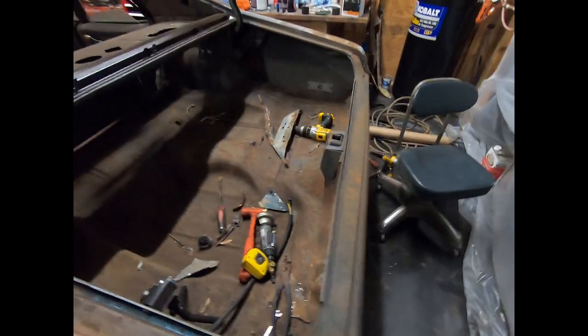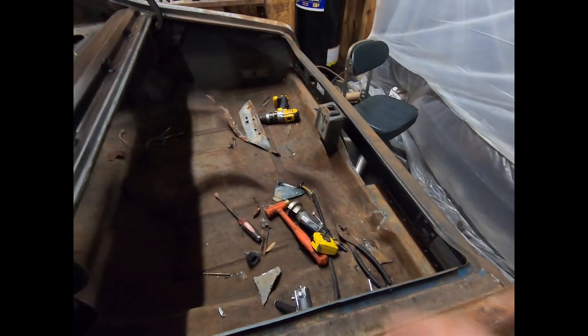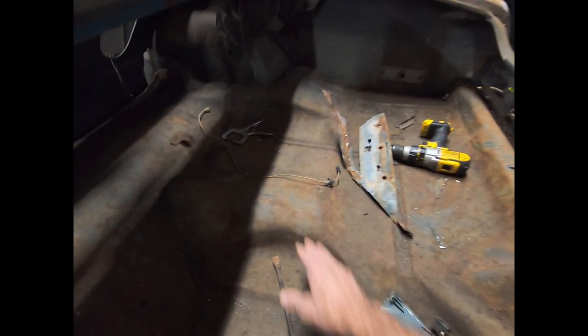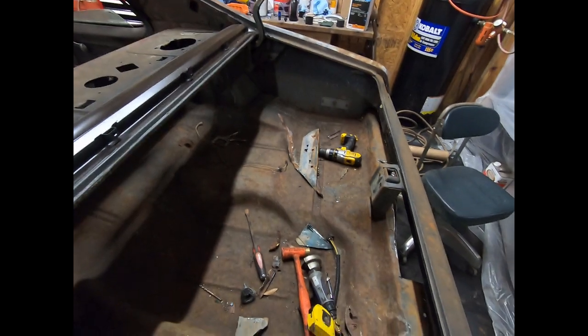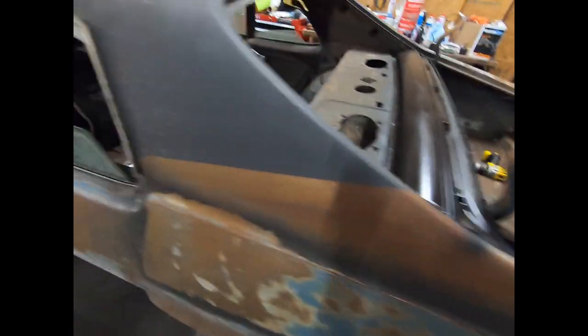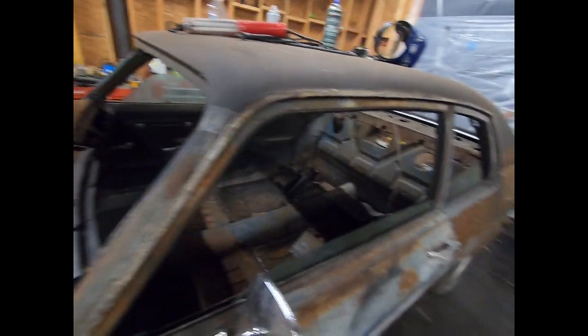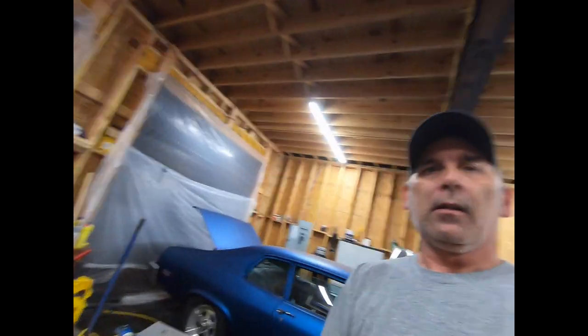I've also got to figure out what gas tank I'm going to buy, because I'm going to use a 68 to 72 gas tank. I've got to put something in there to take up the space between the top of the gas tank and the extra hump that the 73 and 74s have. We're going to get back to work on the taillight panel and hopefully have that video up in a couple of days. Next we're going to jump on the rear end, leaf springs, traction bars, front suspension, and then we're going to put a motor and transmission in. See you guys next time, thanks!